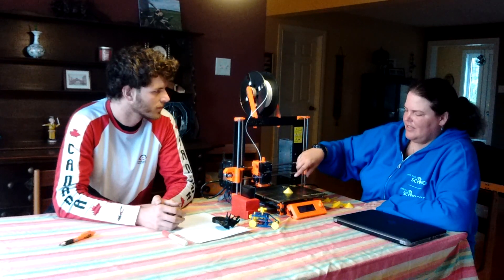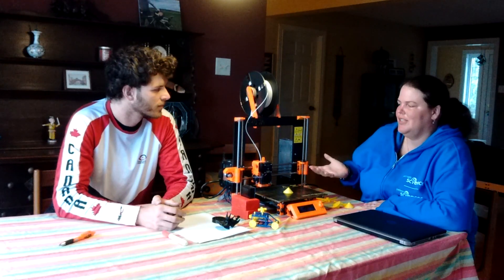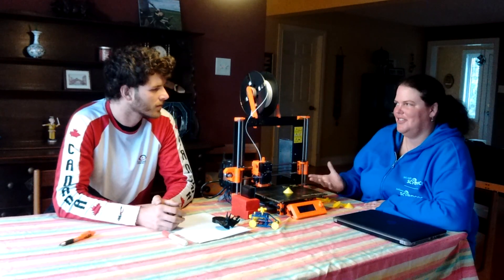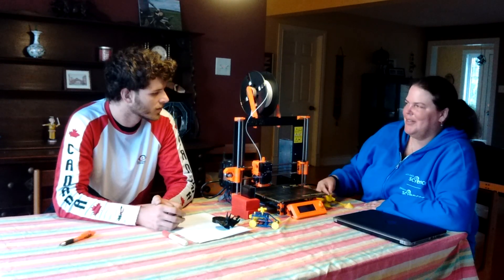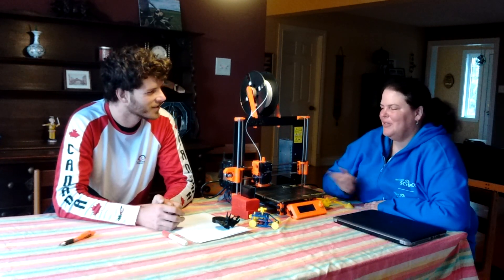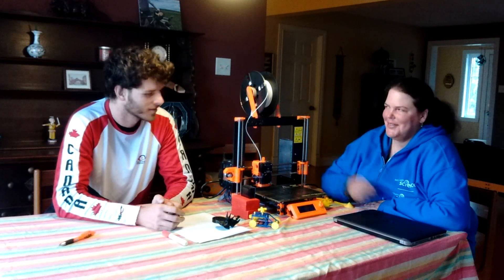This is all done through a set of instructions sent to the printer called G-code. When you open up a G-code file, you see that inside it's just a set of Cartesian coordinates. That usually gets done automatically by the computer, but I thought it would be a really interesting way to show kids if we got them to write their own Cartesian coordinates so that they could get the printer to write out their initials.